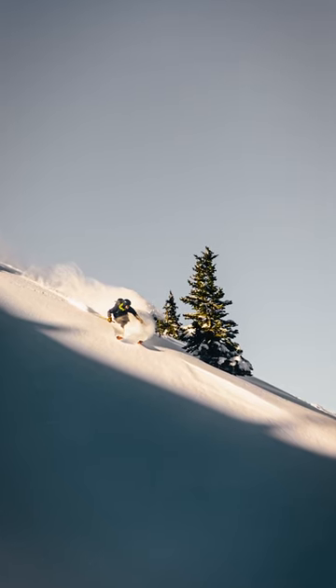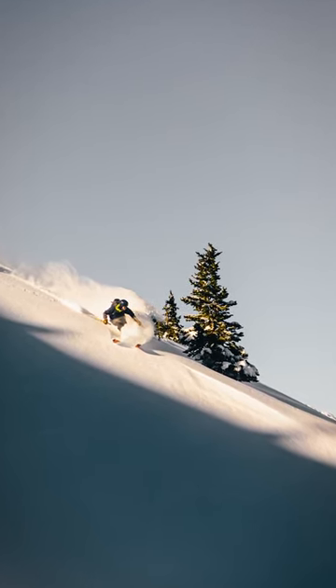And that is how I created this image of my good buddy Eric making some November turns here in Utah.